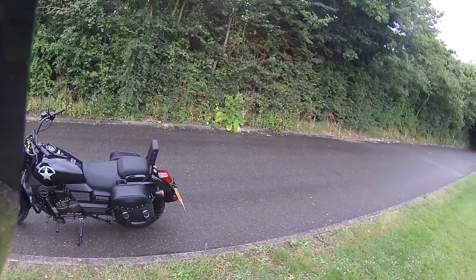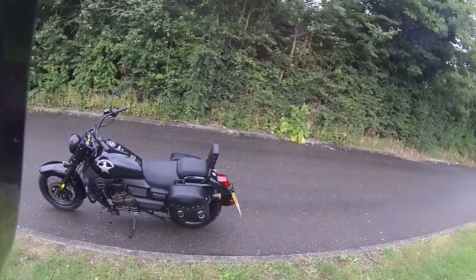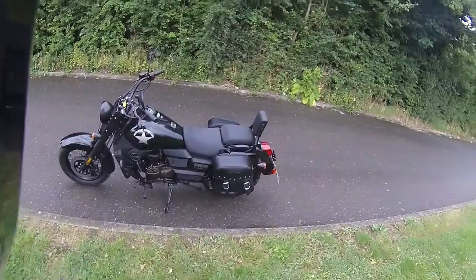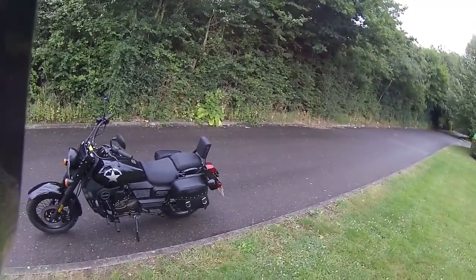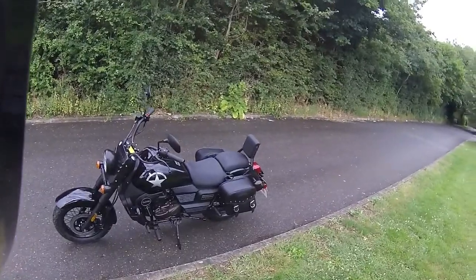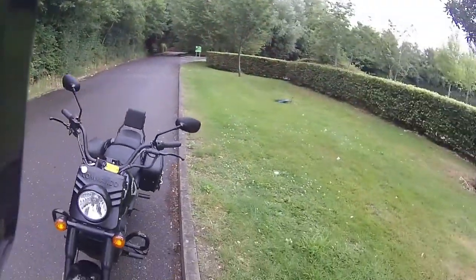Good early morning - back out nice and early. We're going to be riding this morning the last of the UM Commandos we have in. This is the standard Commando, not the Classic - the Renegade 125 with the water-cooled engine, and we're riding this for our customer Richard, a 20-mile road test for him.